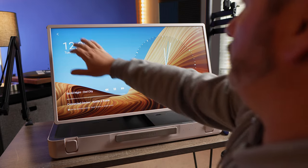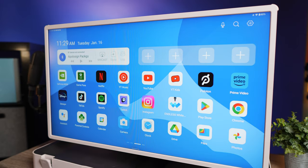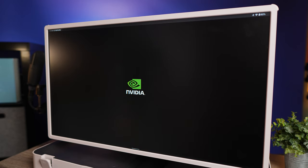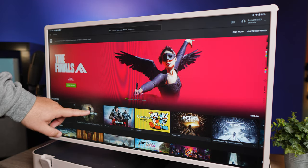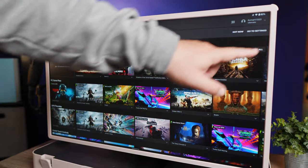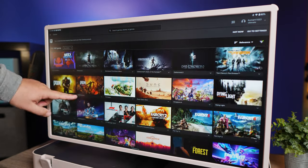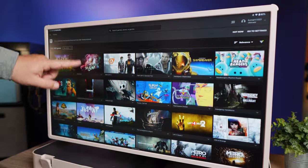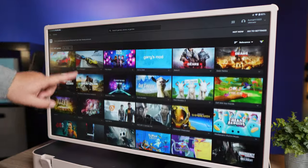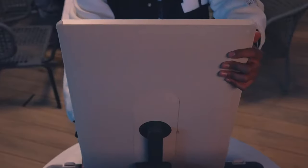And what surprised me, speaking of gaming, is how awesome it is to game on here. I loaded the Xbox Game Pass and the Nvidia GeForce app onto here because I am subscribed to both of those. And I was able to take advantage of cloud gaming without even having to plug anything into it at all. So just as a device itself and the ability to switch it into portrait mode, you can take advantage of apps like pinball — you can play pinball in an up and down orientation and it feels like a pinball machine.